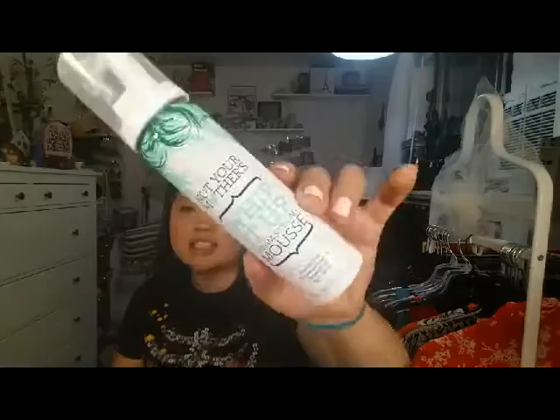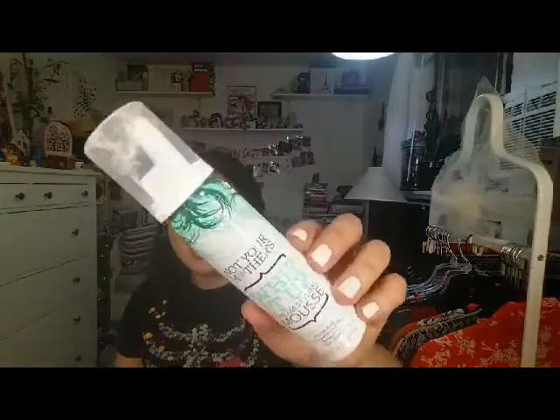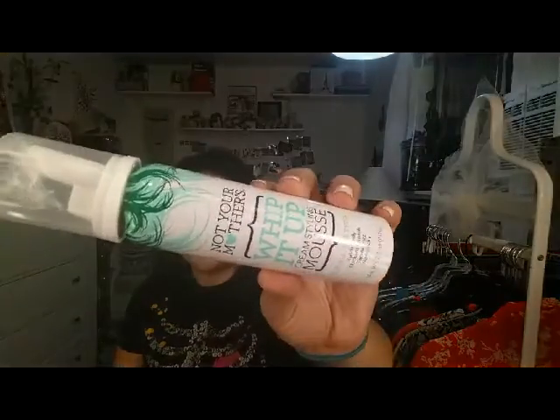And then the mousse — every time I smell it, it smells like a cake was just baked. It's really weird. I touch my hair and I can smell it, and it smells really good. The product itself is pretty good, so I'd say this is a win-win. It smells like a bake shop — really nice and interesting at the same time. And I think that's it for hair stuff.